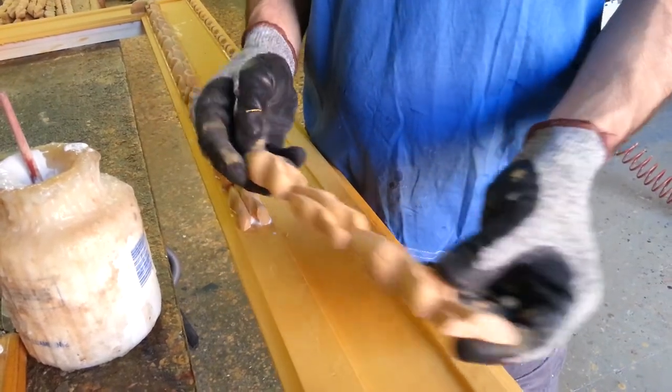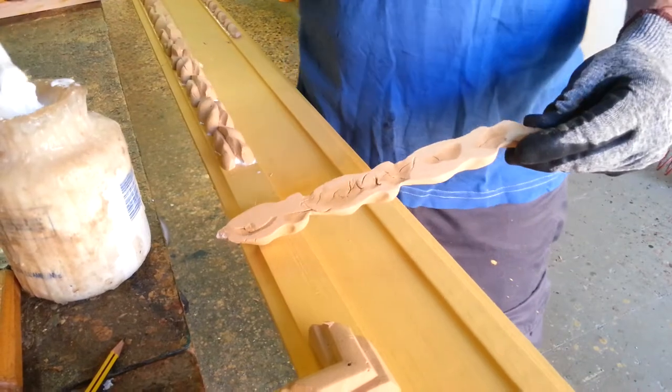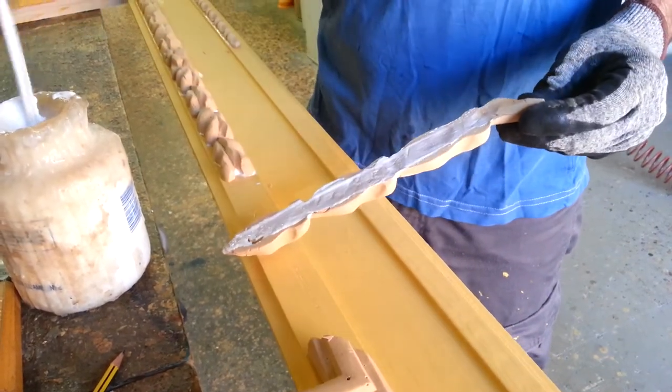The piece is now cut — now it's perfect, as you can see — and I put the glue and join it to the rest of the frame.